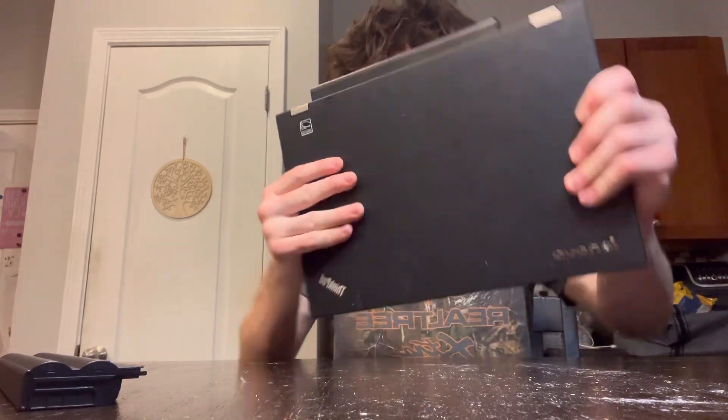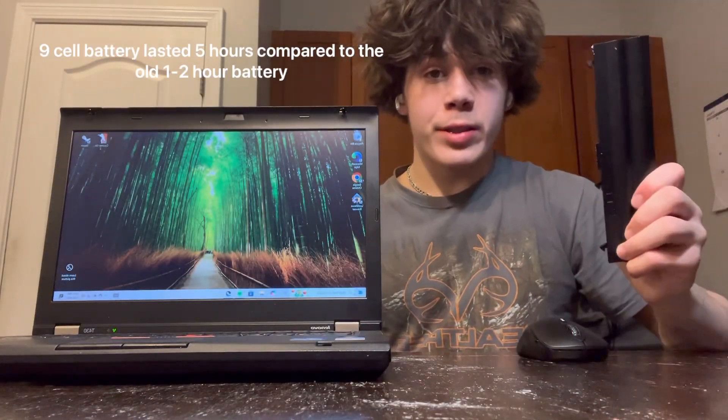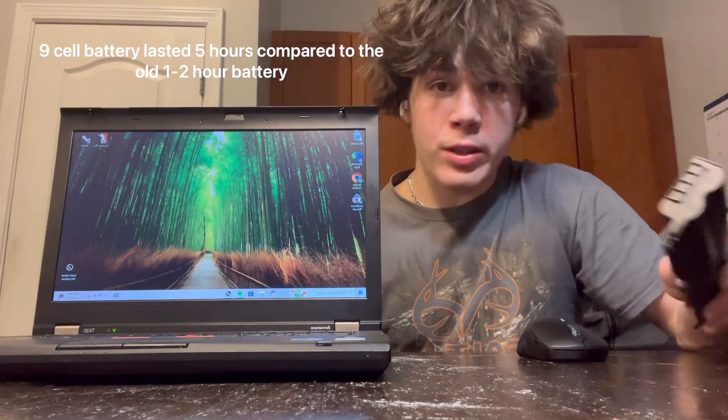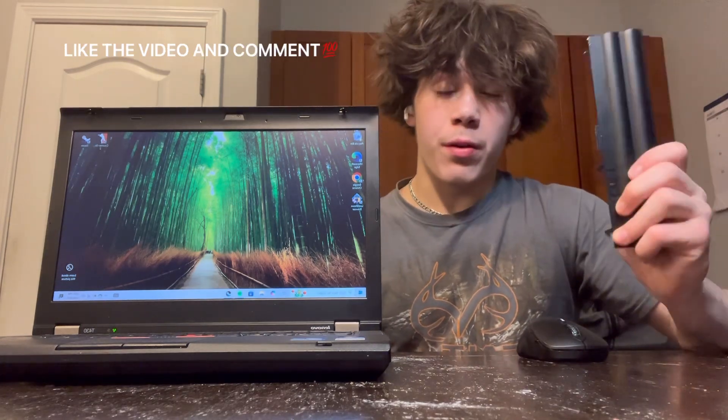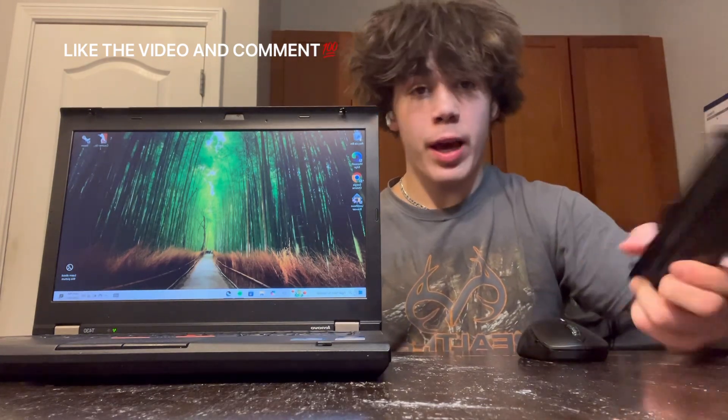Once you've finished, your ThinkPad is brand new and you've got your new battery installed. Let's test to see if it works. There you have it — we now have our new battery installed in our Lenovo ThinkPad and everything's up and running. Like the video if you enjoyed this or found it helpful, and comment if you'd like to see more tech tips or if there's anything you'd like help with. Have a great day.